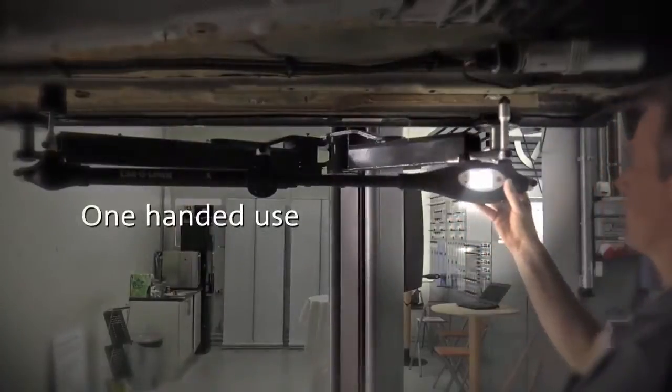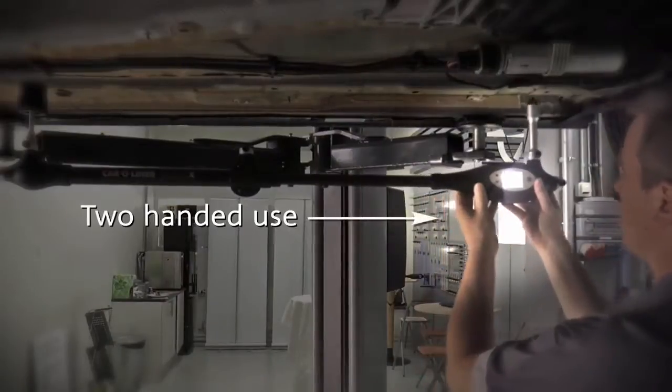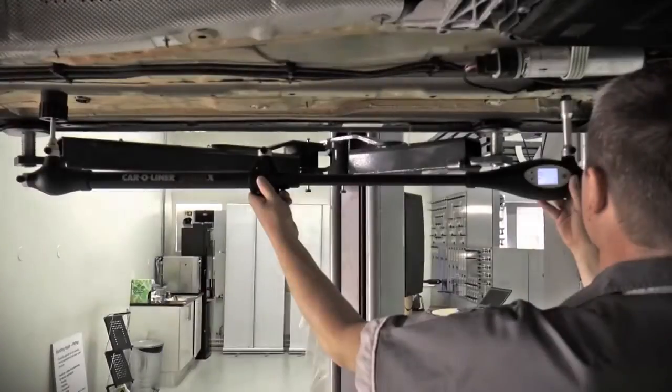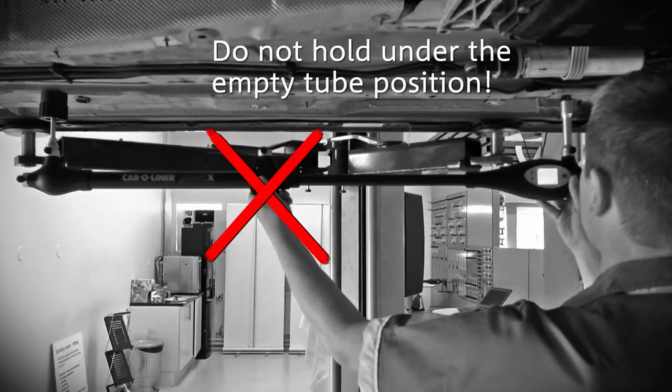Extend the measuring arm to the desired length, with one or two-handed operation. Do not hold on the telescopic extension. Do not hold under the empty tube position unless the magnetic attachment is mounted there.